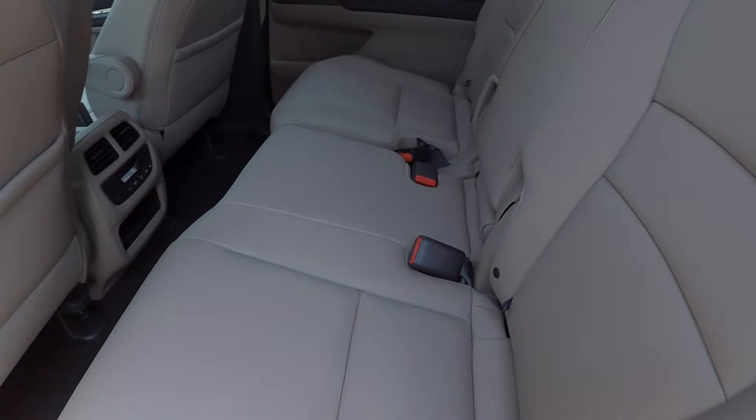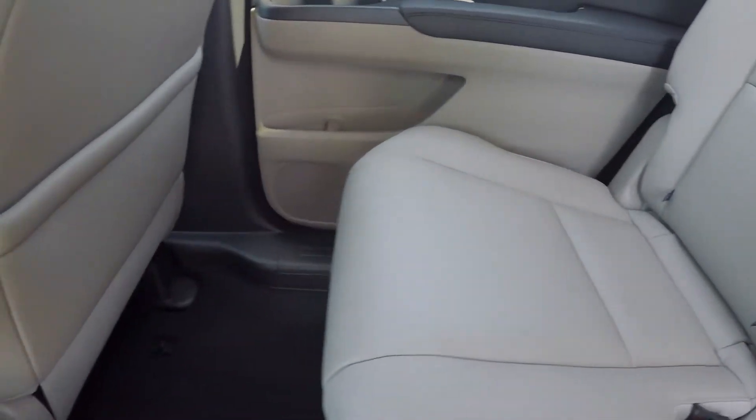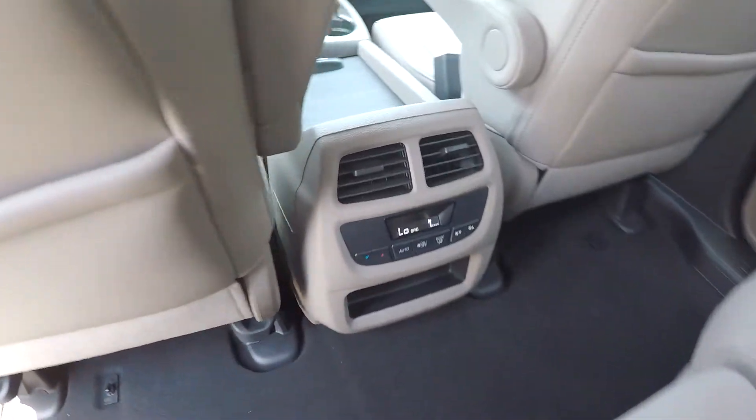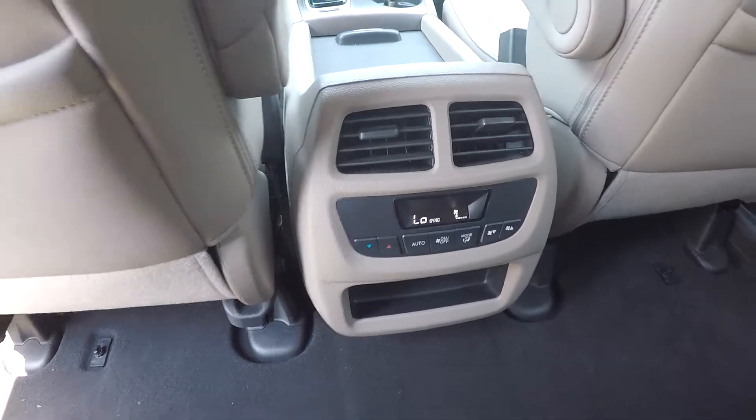Coming to your back seat, we're just looking in here for any stains or tears. So far everything's looking good. You're gonna have nice clean floors down here. You will also have some climate control for your back seat passengers.